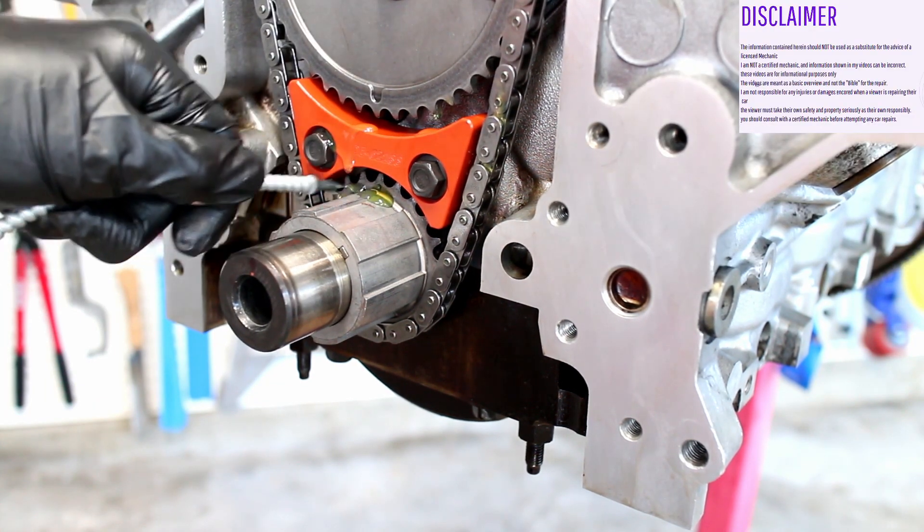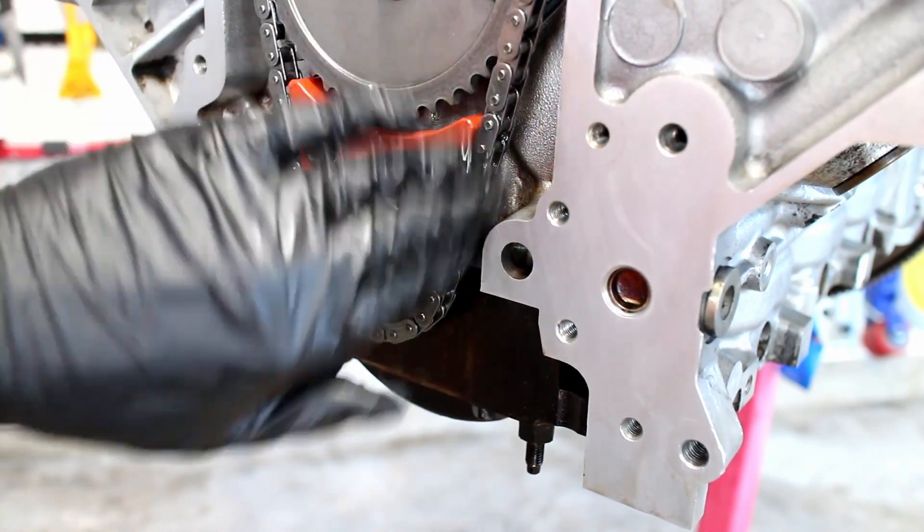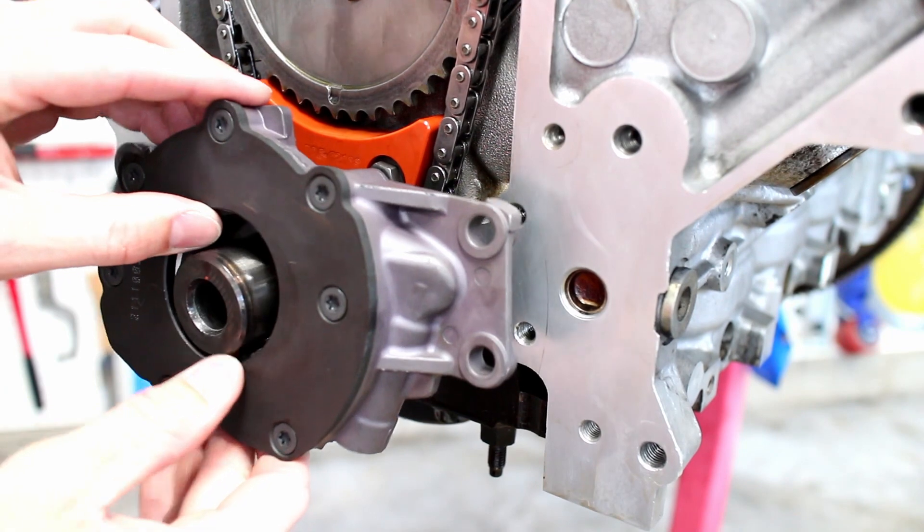A light coat of oil starts the process. Align the oil pump with the crank sprocket.